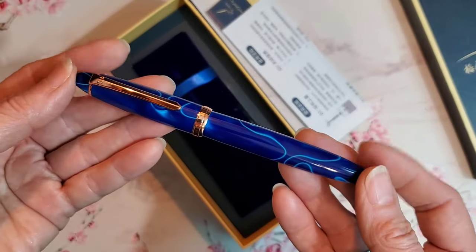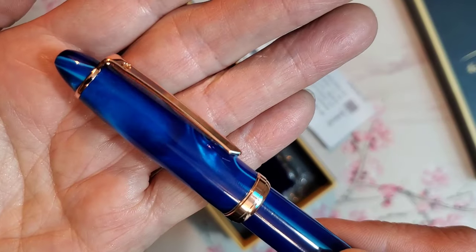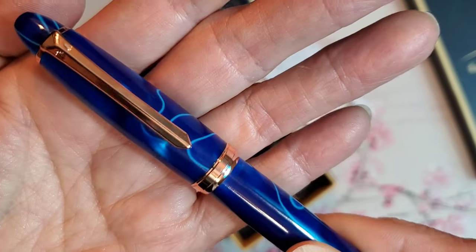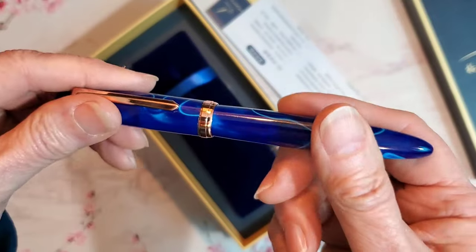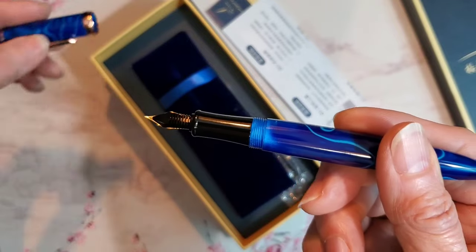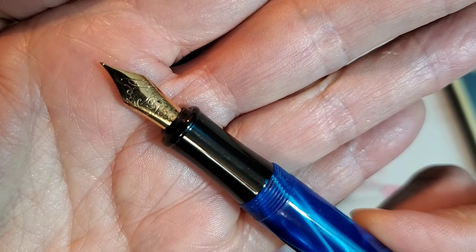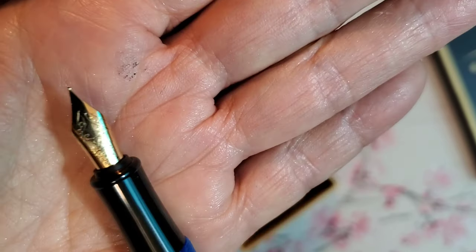The pen is a cigar shape with a stiff, sword-shaped rose gold clip and a plain rose gold cap band. The cap comes off in just over one and a quarter turns to reveal this fine Schmidt nib. Notice that the nib is regular gold color as opposed to the rose gold furnishings, but that's okay — I love the rose gold with this mysterious blue resin.